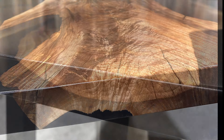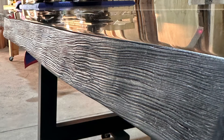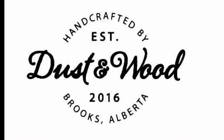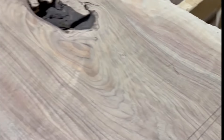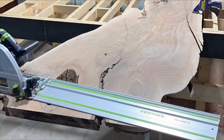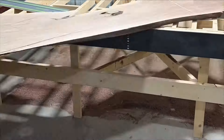Hey everybody, I'm Dustin from Dust and Wood. Today I'm going to show you how I made this table and some of the steps it took to get it to look the way it looks in these photos. One of the mills I frequently order wood from sent me this slab for free because they had previously made a mistake on one of my orders, so this was their way of saying sorry. You can imagine how excited I was to see this slab — the grain in it, when you look at it, there's some really nice grain.